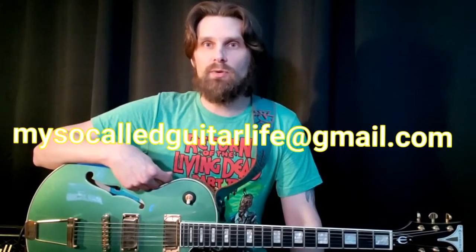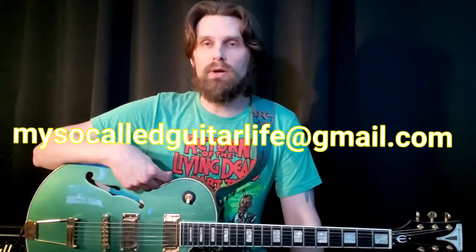If you're interested in more personalized instructions, I teach one-on-one via Skype and Zoom. You can shoot me an email at mysocalledguitarlife at gmail.com.